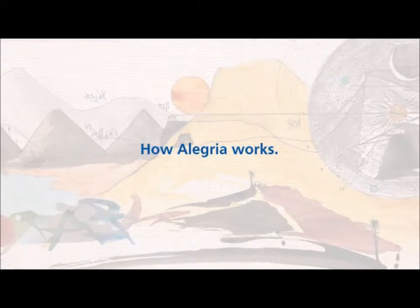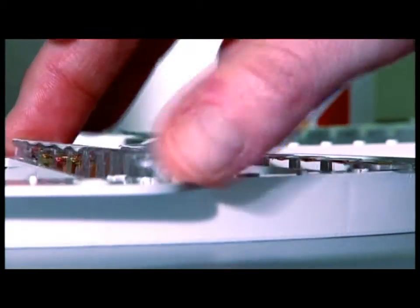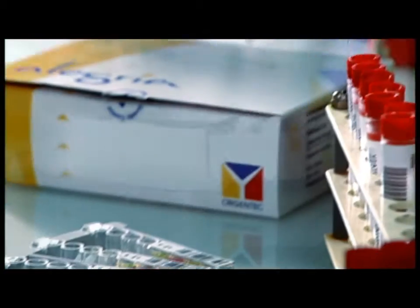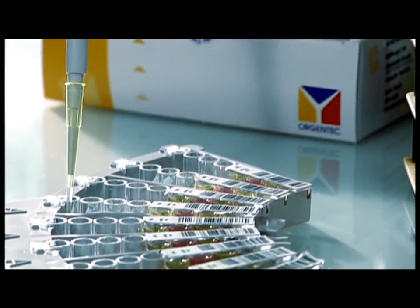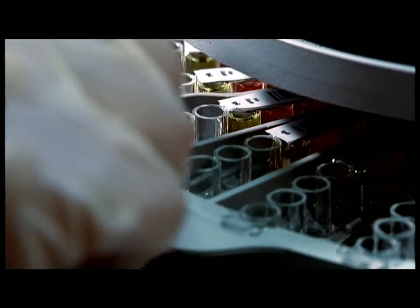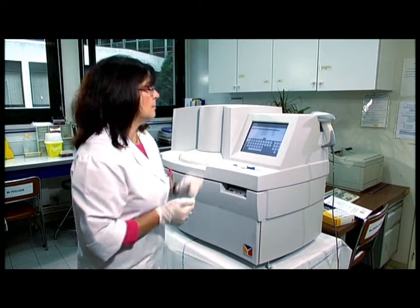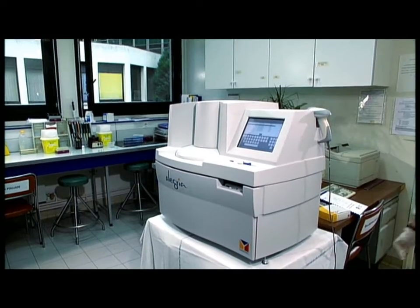As for the way Allegria works, you simply select a specific test strip, allocate it to a specific patient using a barcode, pipette the corresponding patient sample into the strip, and insert the strip into the Allegria system. That's all there is to the preparation process. Allegria takes care of the rest of the work from here.